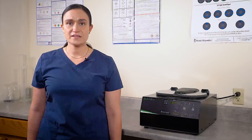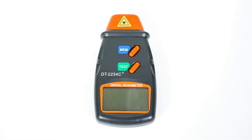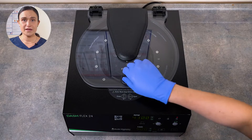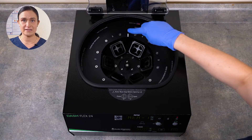Your DashFlex 24 does not require any regular maintenance, but you may wish to confirm the spin speed. To do that you'll need a photo tachometer like the one shown here. Your rotor has a reflective strip on it so the photo tachometer can easily detect the speed.